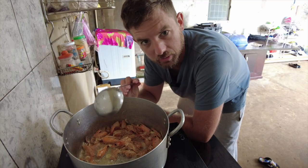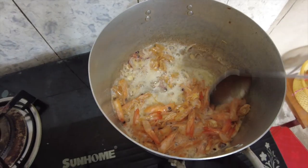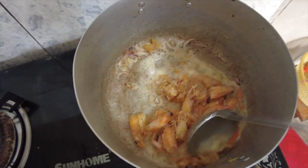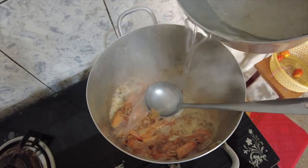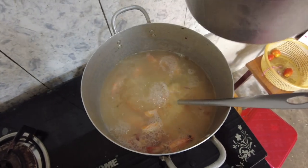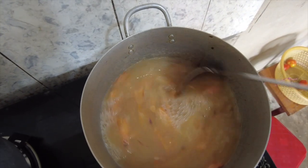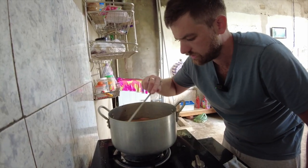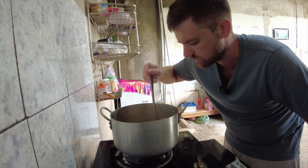Once I get a little bit of color on the garlic and it gets a little bit fragrant, I'll add some water to it. There's some bubbling, some fragrance coming out — we're at the very beginning of the garlic getting toasted. I'm going to go in with water, probably about four or five cups. Now I've got this broth starting. I'm going to let it boil for probably 20 minutes and I'll come back and taste it.